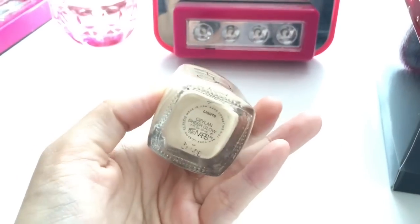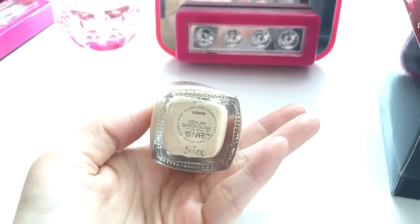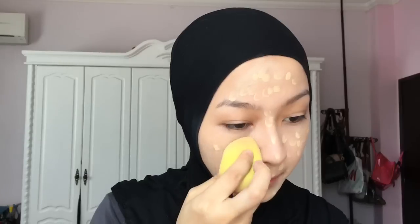Now I'm using this NARS Sheer Glow Foundation in the shade Ceylan — I think that's how it's pronounced, I'm not sure. I'm just dabbing the product everywhere using my fingers, and then using a beauty blender to blend it all in. I like to use a beauty blender because it doesn't leave streak marks like when you use brushes.